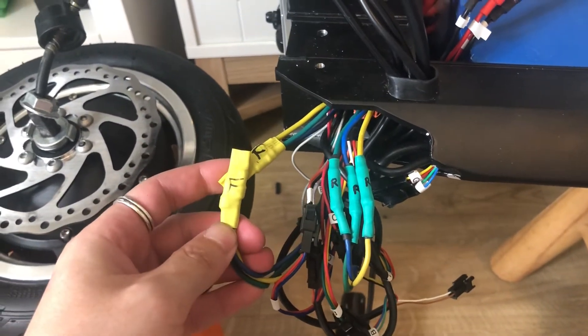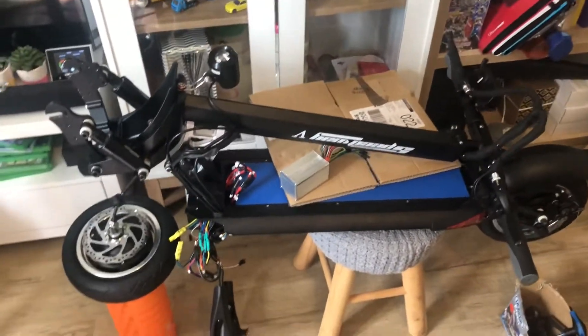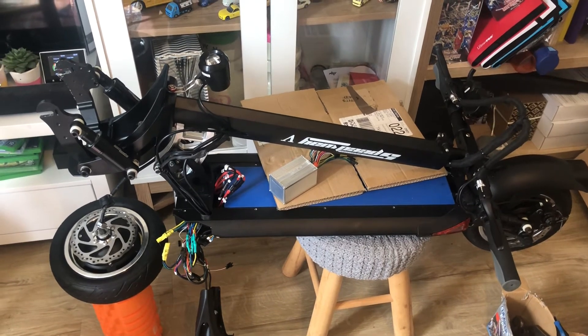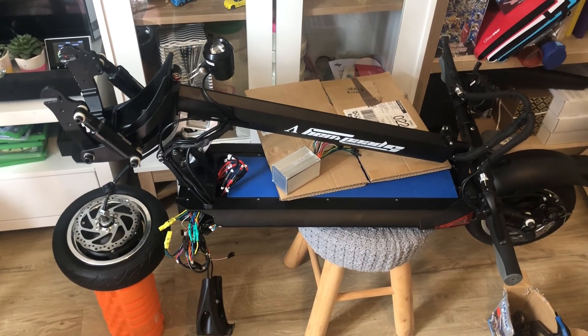This is one of the common problems with the Speedway 5 and some of the Dualtron dual-motor scooters. We hope you've enjoyed this tutorial and diagnosis and that it can help some of you out there. If you enjoyed this video please give it a thumbs up and subscribe to our channel. Thanks for watching.